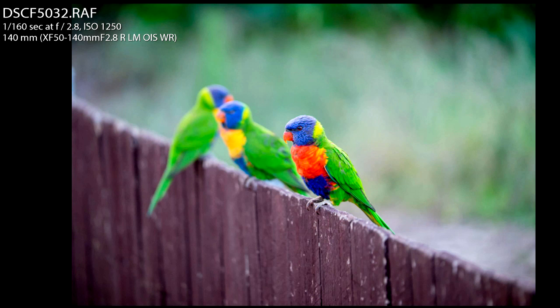Hey guys, Brent here from BrentMailPhotography.com. Today's photo quick tip is about perspective when photographing birds, like these rainbow lorikeets I photographed at my friend's house. I was shooting with a Fujifilm X-T1 and the 50-140mm f/2.8 lens, which is a beautiful combination if you're looking at a mirrorless camera.